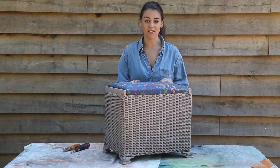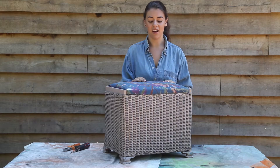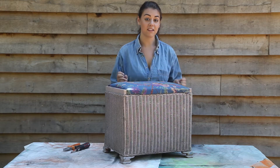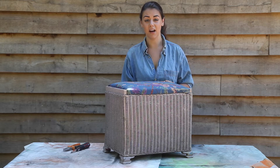Today I'm going to revamp this old grotty looking wicker basket that I found. The paint's a bit flaky and not looking very nice, and a bit of fabric on the top isn't very nice either, so I'm going to completely change it. Spray paint is great for wicker because it doesn't clump and it gets in all the places that painting can't.